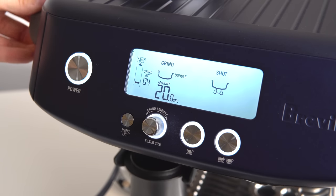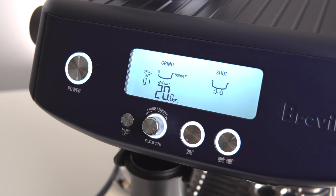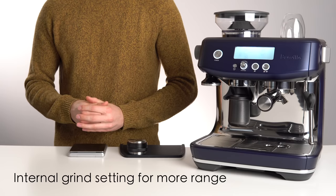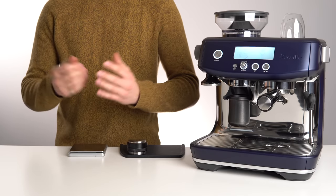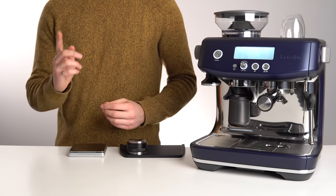If you reach either the minimum or maximum grind setting and the flow is still not correct, don't worry — you can get more grinding range by adjusting the internal grind setting. I'll leave a video up here showing how. Pause the video now and get your flow into the right range before continuing on. But remember, we're not done yet.